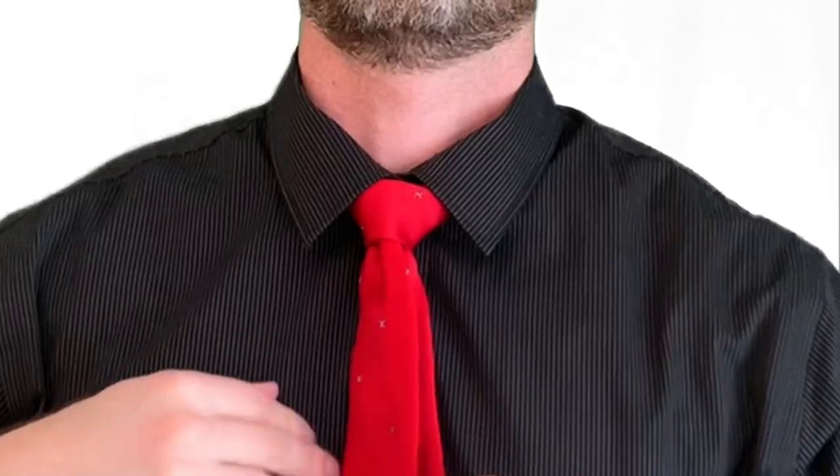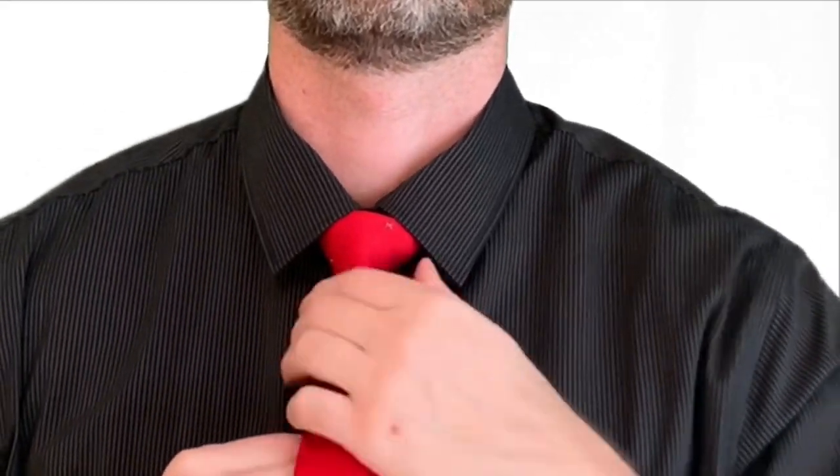Then fold your collar down. Hold the skinny end in place and slide the knot up and shape it as needed to make it look good. And that covers it — enjoy your formal event!